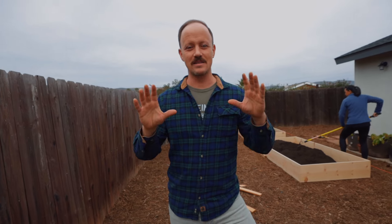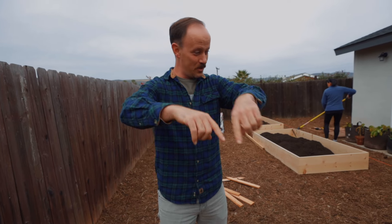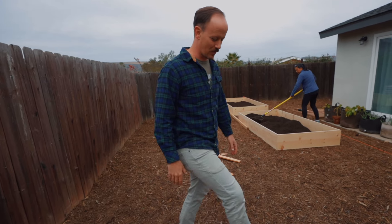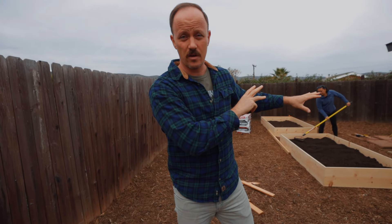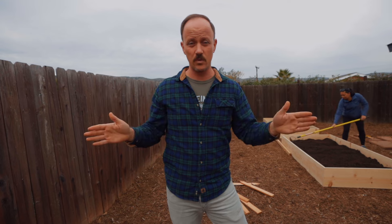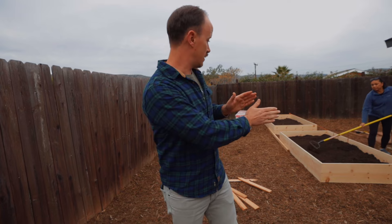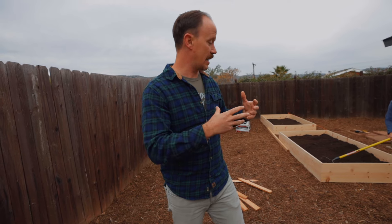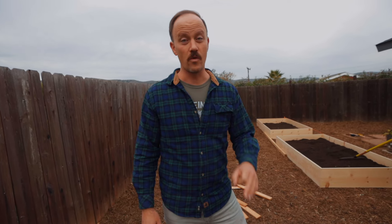Number three: let's talk size. These boxes are about four by eight feet. Four feet is as wide as you want to go, because anything wider is just too hard to reach into the middle of the bed. Also, the longer you go, the more likely the boards can warp and break, creating a failure point as they rot out. Eight feet is a good length — I wouldn't go any longer. So four by eight is right on the money.